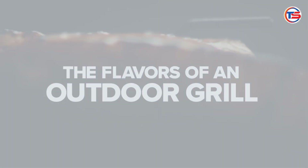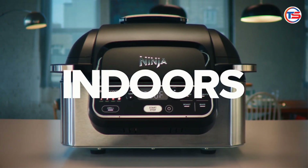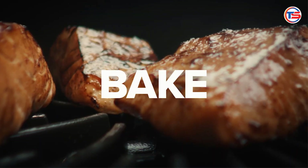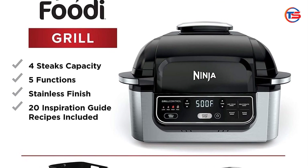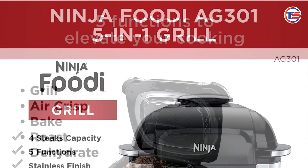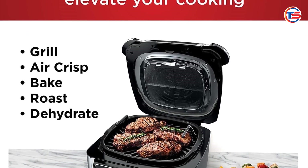Give it a try, and you may find it becomes your new favorite kitchen companion. Thanks for watching our review of the Ninja AG301 5-in-1 Indoor Grill. If you found this video helpful, please like and subscribe for more cooking tips and product reviews. We'd love to hear your thoughts or experiences with the Ninja Foodi in the comments below. Happy cooking, and see you next time! Links in the description box for each product mentioned.